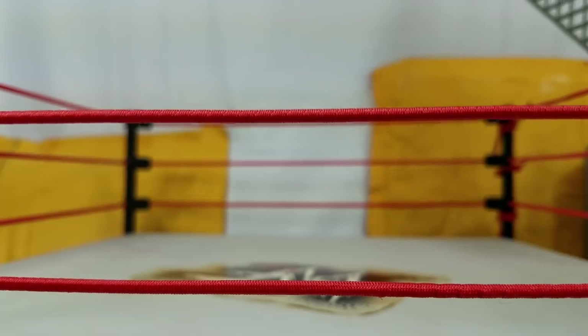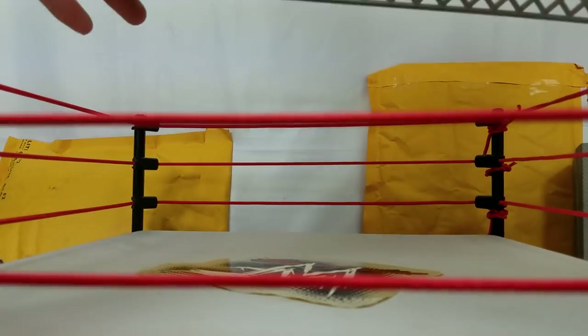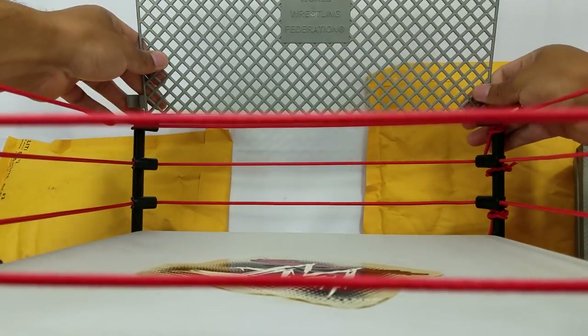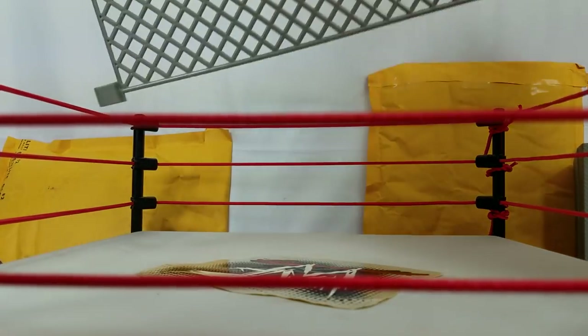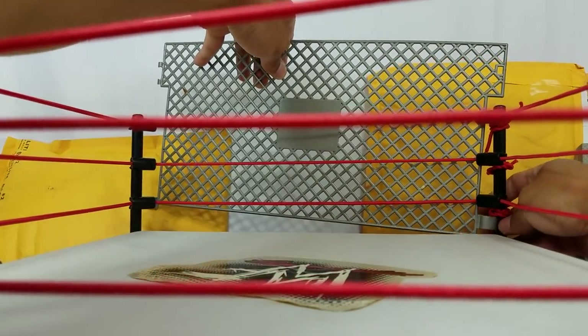I'll show you — I don't think I'll be able to put on that piece; we'll put that aside. This right here just clips onto the corner of the posts, and I think the World Wrestling Federation logo should be facing out. So afraid of breaking this cage.